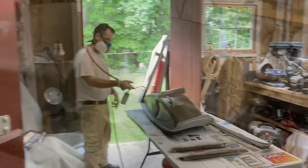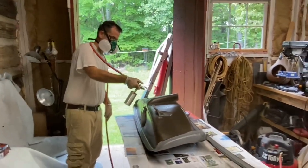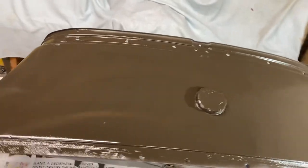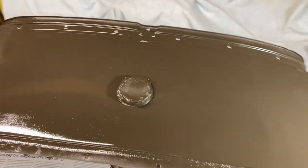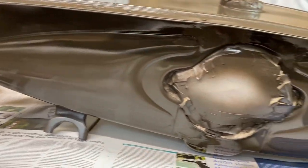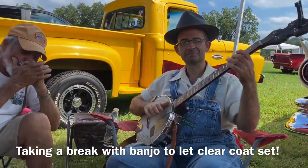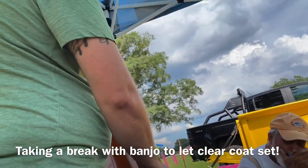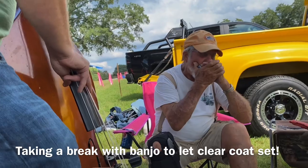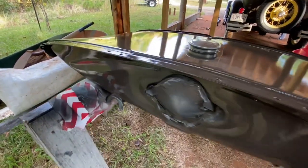Not too shabby. Three coats of paint and one coat of clear later, we're getting closer. I missed some spots because it was a little dark in here, so I've got to go and put my second coat on the top. We've got two coats on the front here now. I finally got the final coat onto the gas tank of paint, and I'm getting ready to try to reinstall.